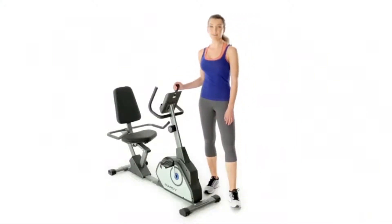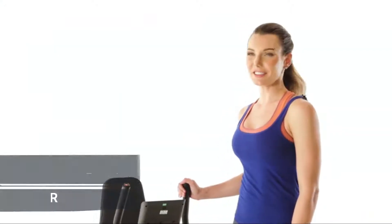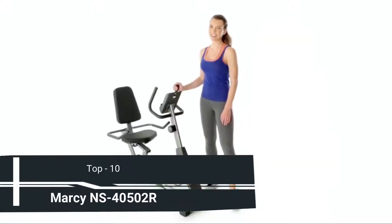Welcome to IMPAX. This is the Marcy Recumbent Bike, a great addition to your home gym. Let's take a look.